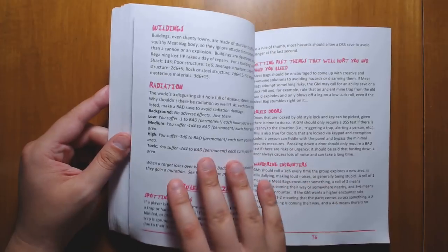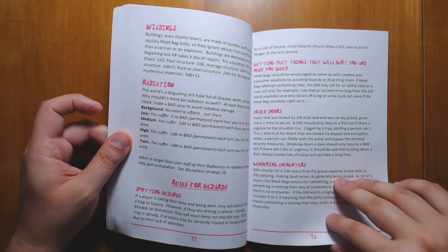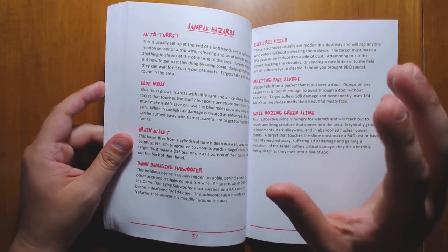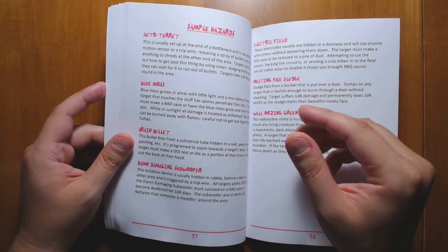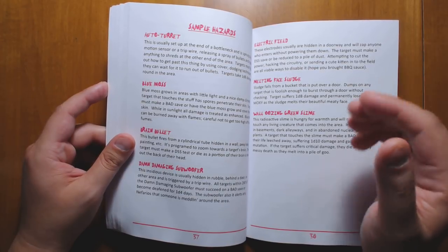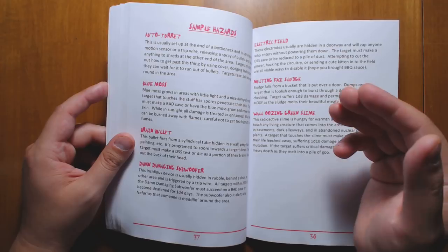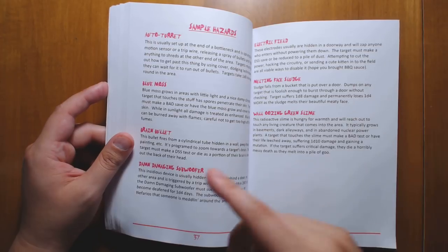We have rules for vehicles and car chases — essentially so you can do any sort of Fury Road style game — and rules for getting irradiated, along with some sample hazards. A great thing about Into the Odd is that it emphasizes the fact that the main point of the game is player choice and player decisions. If there is a trap or a danger and players are moving carefully and searching, they're just going to automatically find everything. If they're moving really fast and carelessly, the traps will just get sprung on them. Normally they're just going to see traps automatically, and the challenge is how are you going to disable these things or get past them, rather than rolling perception checks all the time. I've always loved that rule.